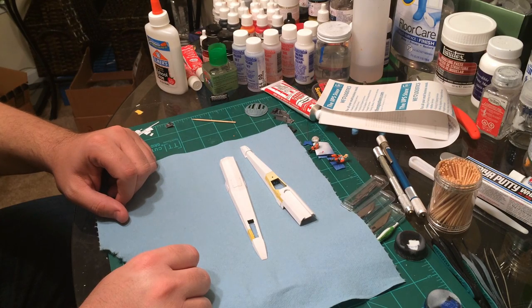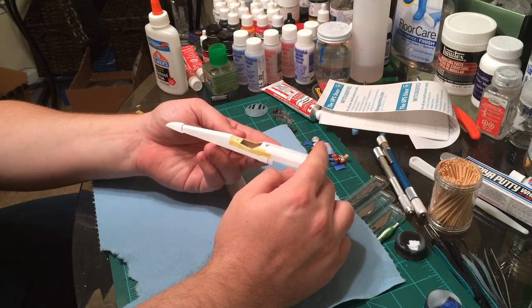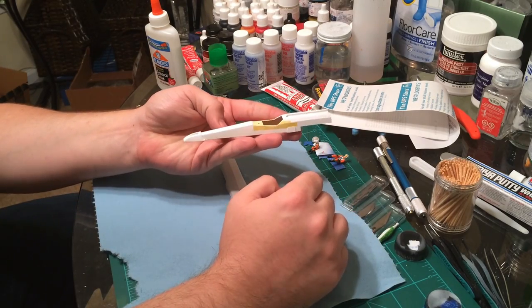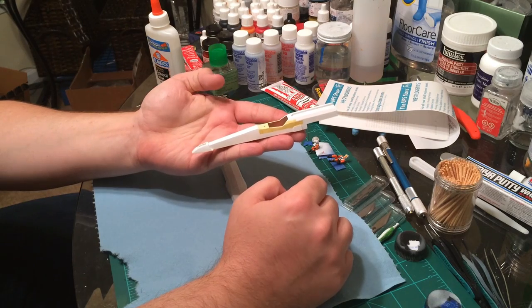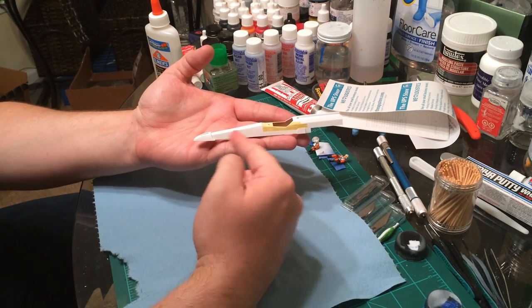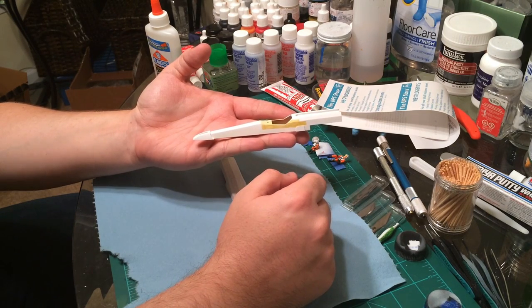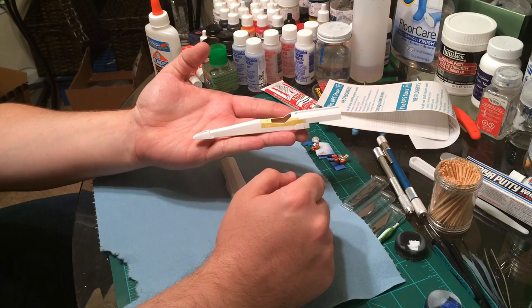Hey guys, Daniel Broadway here and this is my first tutorial video on model making. What I am working on here is the Fine Molds 1/72nd X-Wing. I have had a few requests on how I am doing the paint chipping effect down the red stripe of the X-Wing, so I thought I would go ahead and do a video tutorial for you guys, so stay tuned for that.